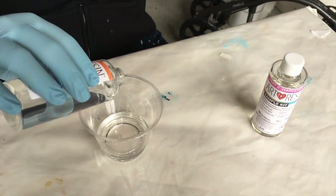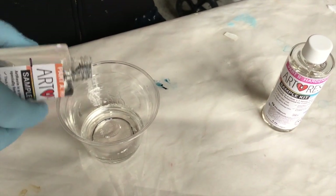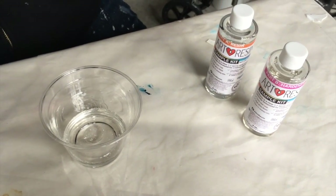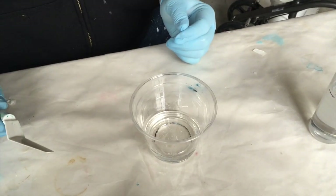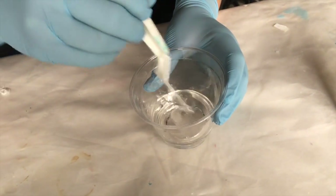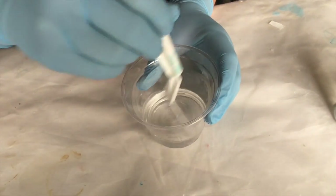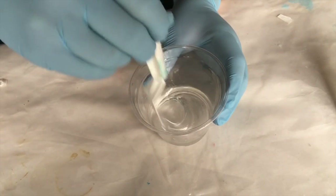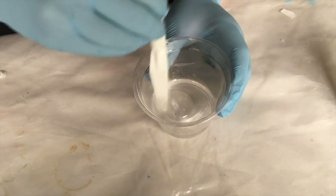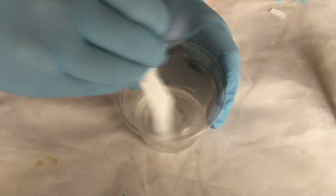Maybe a measuring cup would be smart — if I'd known, I would have gone to the dollar store to buy one. Again, we're beginners. So we're ready to start stirring the equal parts of the hardener and the resin. I know you have to mix it really thoroughly. They suggested at least three minutes, scraping the sides and the bottom — because if you don't, you might get some parts that aren't mixed well and you end up with resin that doesn't set.